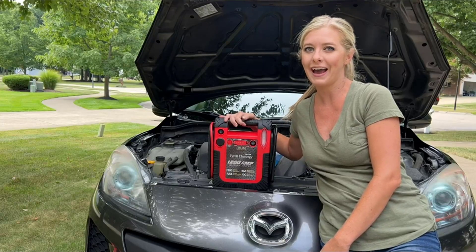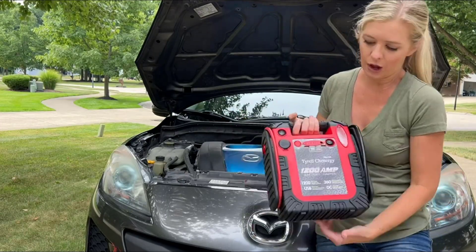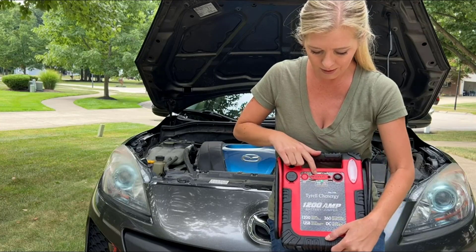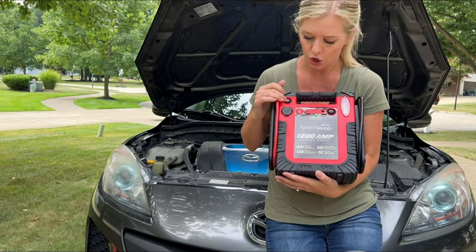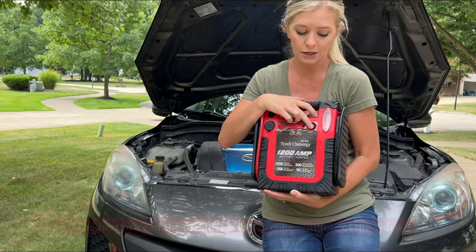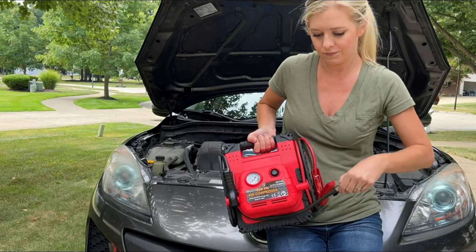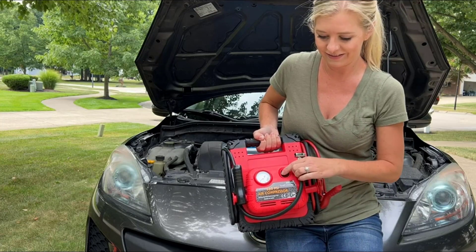Today I'm going to talk about how this jump starter works. It has a lot of different options — you can turn it on and it will tell you the level of charge, and it will also tell you if you have the correct connection or not. It also has a really nice LED light, so if you get stopped on the side of the road you can turn it on and people can see you. There's also a tire pressure gauge hiding under here.